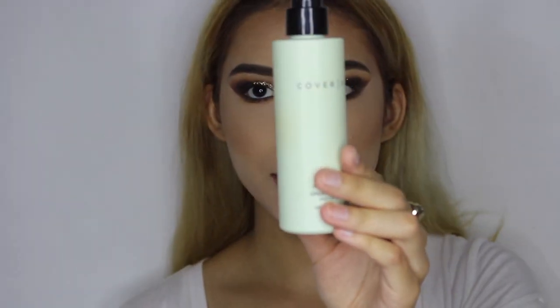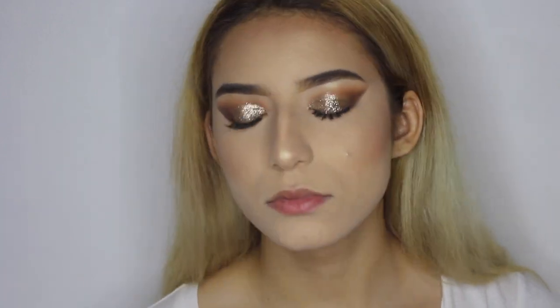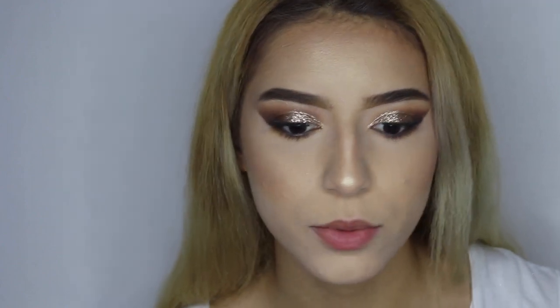Now I'm going to go ahead and set my face with the Clever FX Demattifying Setting Spray. For our lips, I'm going to go ahead and use the NYX Matte Lip Liner in Sandstorm. I'm just going to line my lips with it and possibly fill them in with it as well.